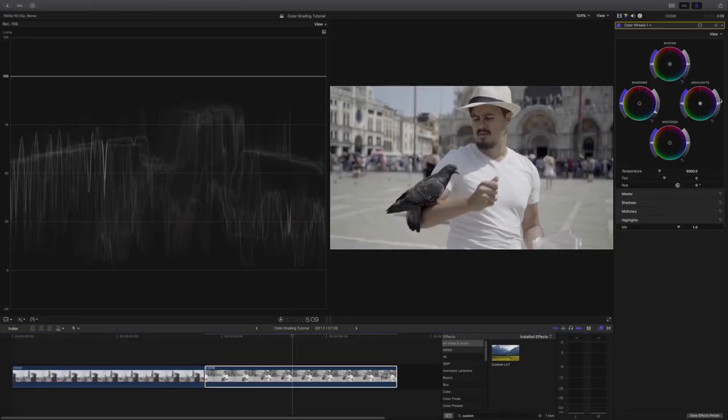Now that I have base corrected the clip, I will do the same process for the other clips, adjusting each individually. You don't want to add the same base correction to all the other clips because not every clip is exposed the same.